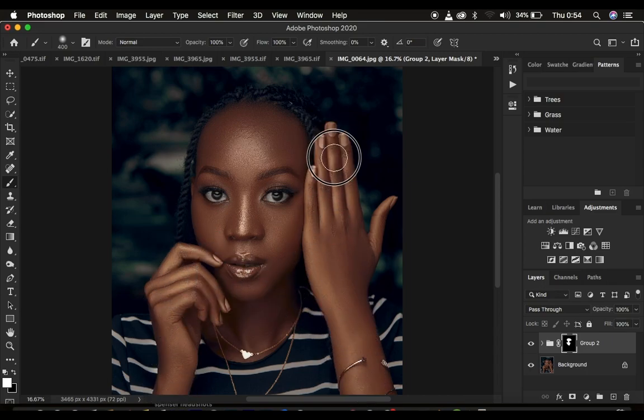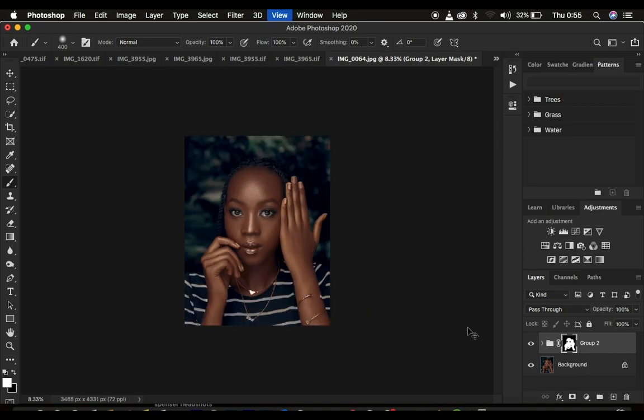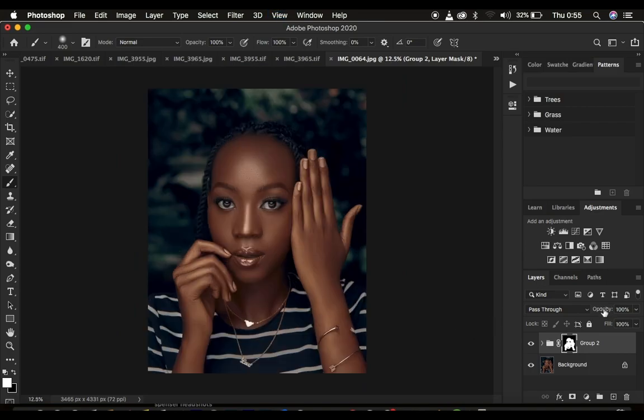You can use this technique for digital photography as well. This is the before and after — before, after. When you feel like you've slightly overdone the glow, come to the opacity and reduce it. This is the before and after — this is how to dodge and burn your images and also introduce glow or shine into your images. If you found the video helpful, don't forget to like and subscribe to this channel. This is Ronix from photography — thank you for watching, see you in more amazing tutorials, and keep practicing and keep creating!